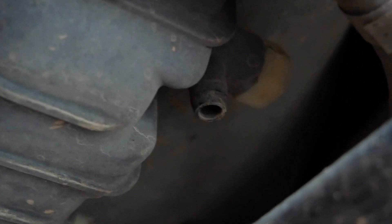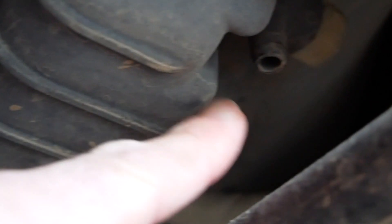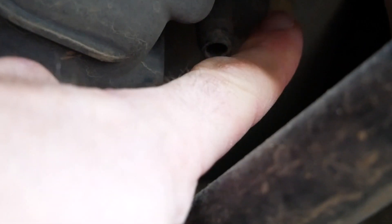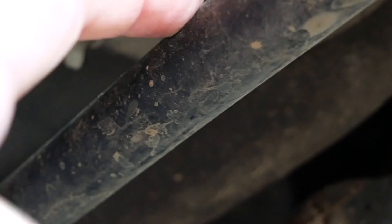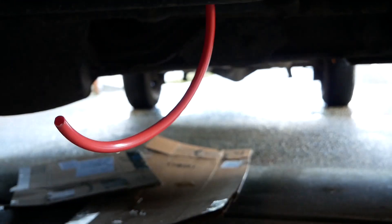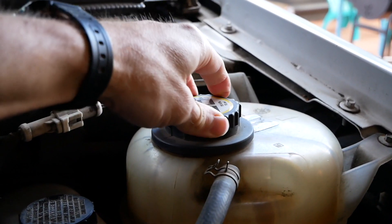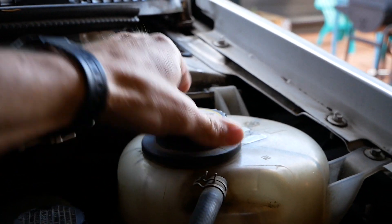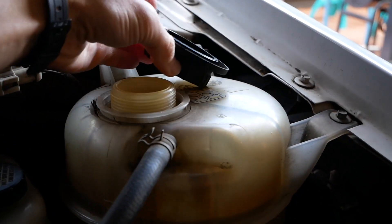To start with, we want to drain some of the coolant out of the system. Down on the driver's side of the radiator there's a valve — I believe it's a 19mm. I'll hook up a little hose to it and drain into a clean container so we can reuse the coolant. I'm going to take the cap off too. By the way, the engine is cold — if it's hot that could release some pressure. Taking the cap off should help it drain a little bit faster.